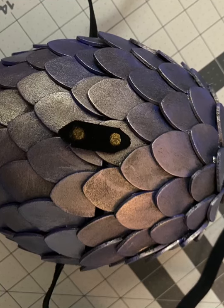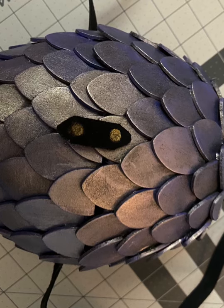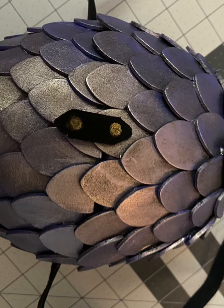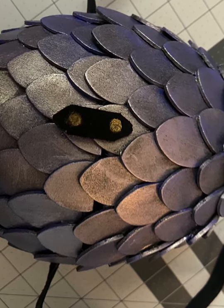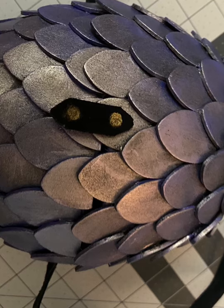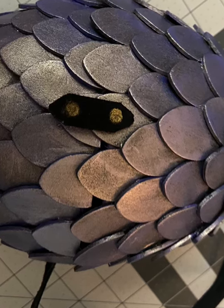I also forgot to get footage of this next step, so I apologize. What you're going to do now is take some of the same material used on your handle and cut out little pieces, then glue them to the front and back of your egg so it can open and close. Glue one side permanently with hot glue, and on the other side glue the top with hot glue and attach velcro to the bottom half. This will allow it to open and close with ease.